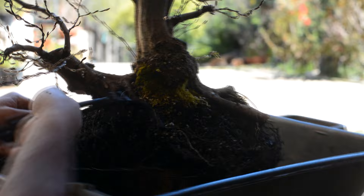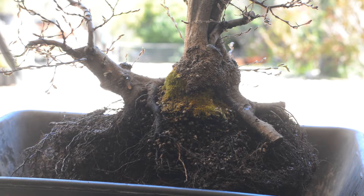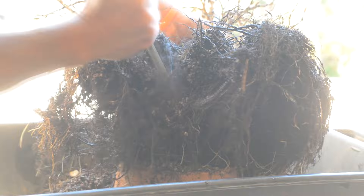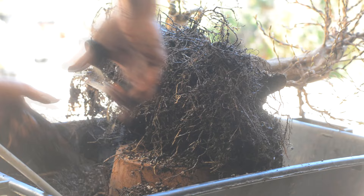Two years after digging it out from the ground, it's really important to start reducing the amount of thick roots on the tree — not only to have a more dense and fine root system in the end, but also to be able to feed this tree in a smaller pot.